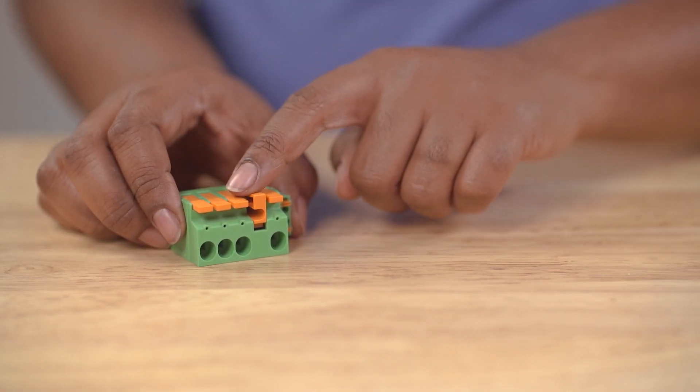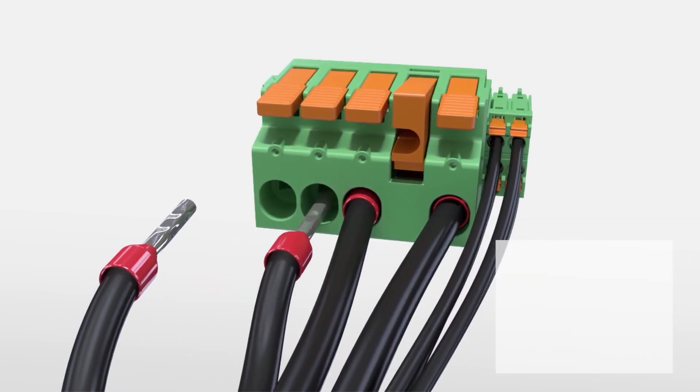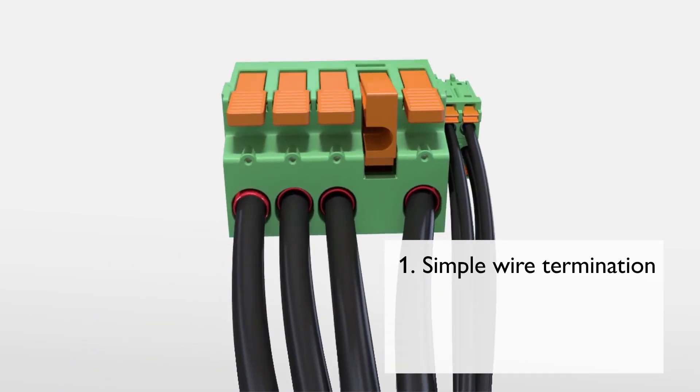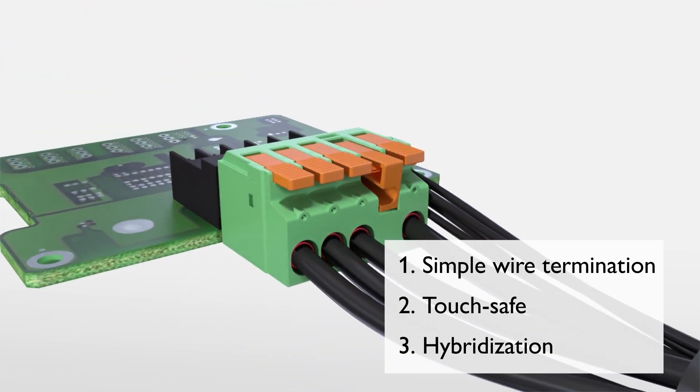To ensure secure mating, an optional latch is also available. This enables the flexibility of easy mating and unmating. With intuitive and easy wire termination, improved touch-safeness, and power and signal connections in the same connector, the LPCH-6 product offering from Phoenix Contact allows you to connect with confidence.